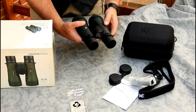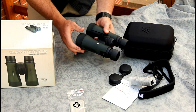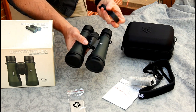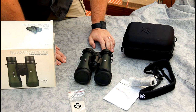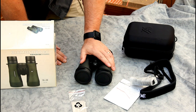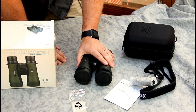I did want to do a full review, but unfortunately due to work it's going to be at least a couple of weeks before I have time to get out hiking and use these in field conditions. So I decided to go ahead and share the unboxing now, and then when I get a chance to look through them more, I'll do the review video.